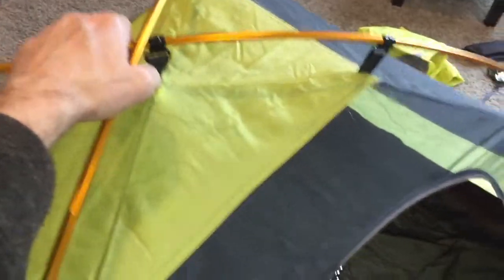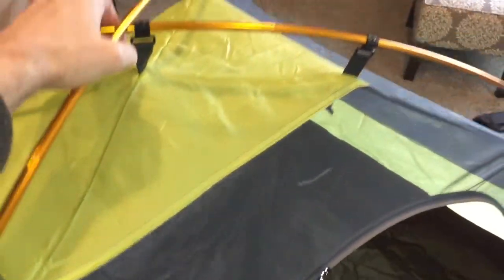So I mentioned that the tent is incredibly lightweight — it's 5.2 pounds total. Here it is, you can lift it easily with one hand.